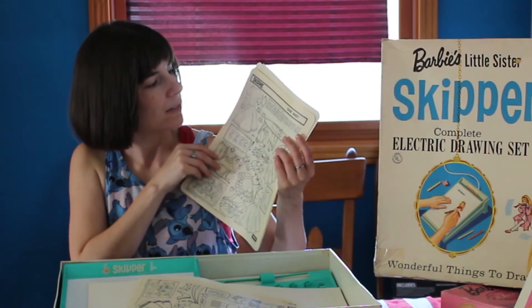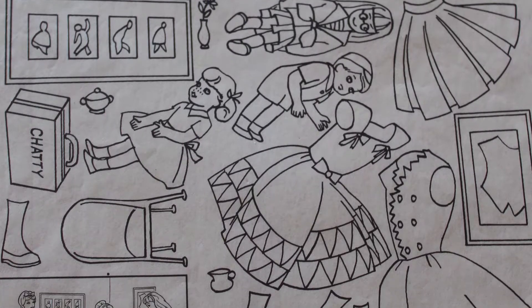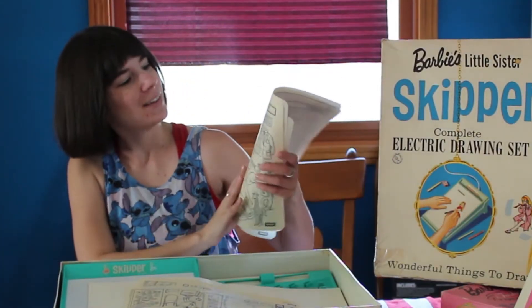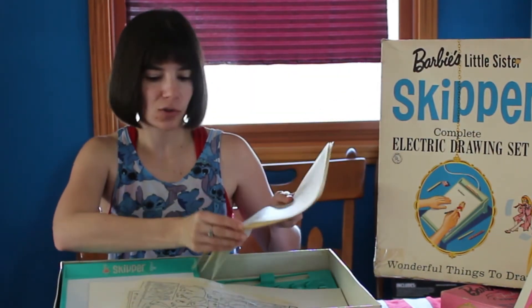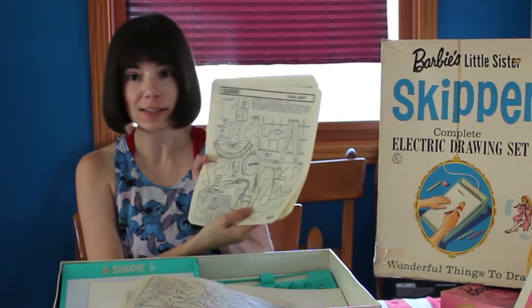Skipper gives a doll's party — I should have drawn that on World Doll Day. I guess I have a plan for next year. Skipper goes to the zoo, which has multiple pages. Skipper goes to her ballet lessons.